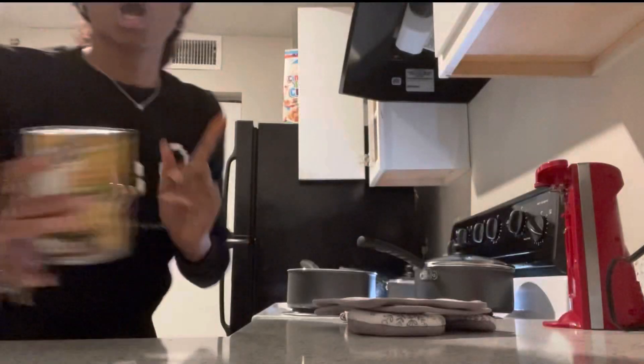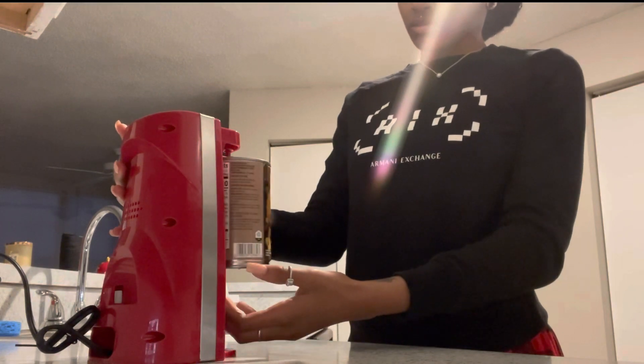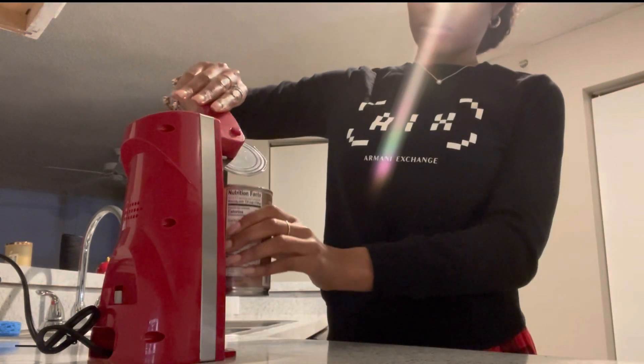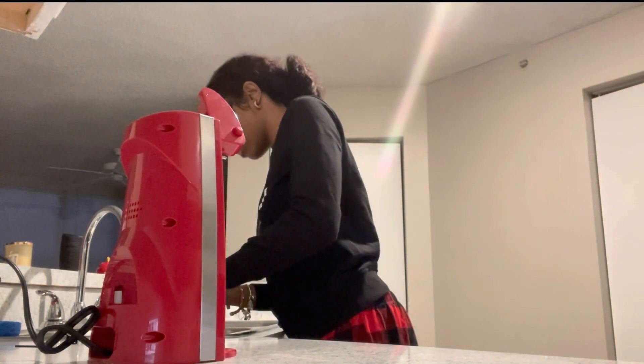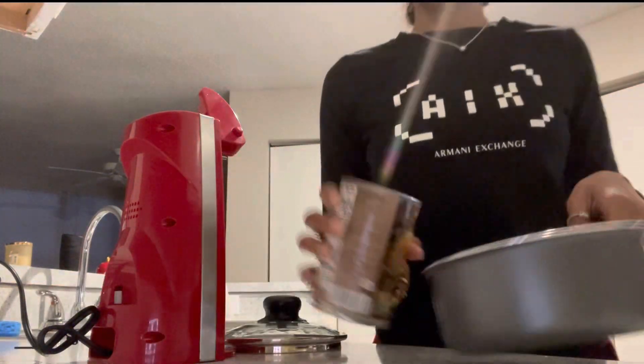I'm going to go ahead and put the corn in the pot now so when I'm ready to cook it, it's all set. I'll get my grease ready for the pork chops too. And make sure when y'all use cans, clean the top off before you open them.